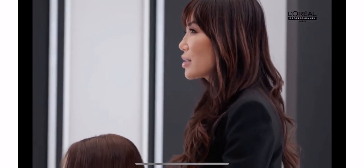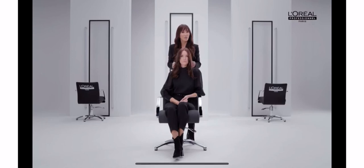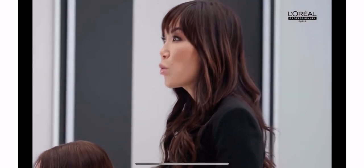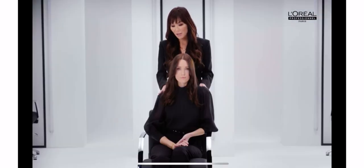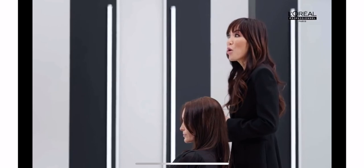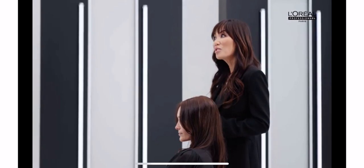Once the hair is dried, it's time to reveal the result to our client. Let's remind them of all the steps that we took and highlight the quality of our work. If you're proud of your work, it will show, and your clients will love it too. Don't forget to take a photo of your gorgeous client — both of you can post it on your socials. The client looks fabulous and feels amazing, and this will ultimately attract more new clients.